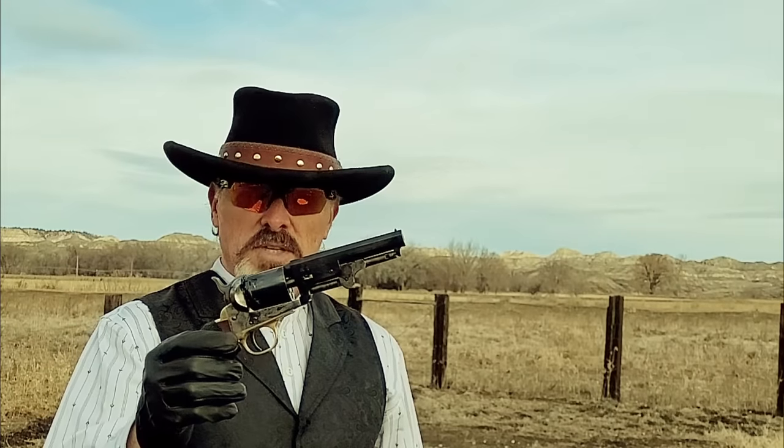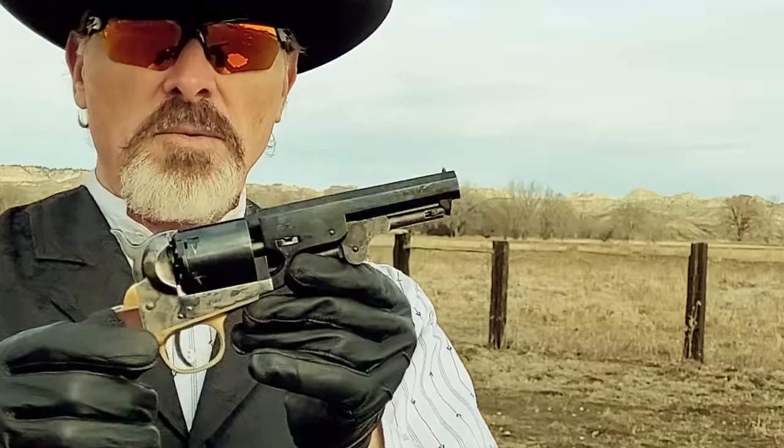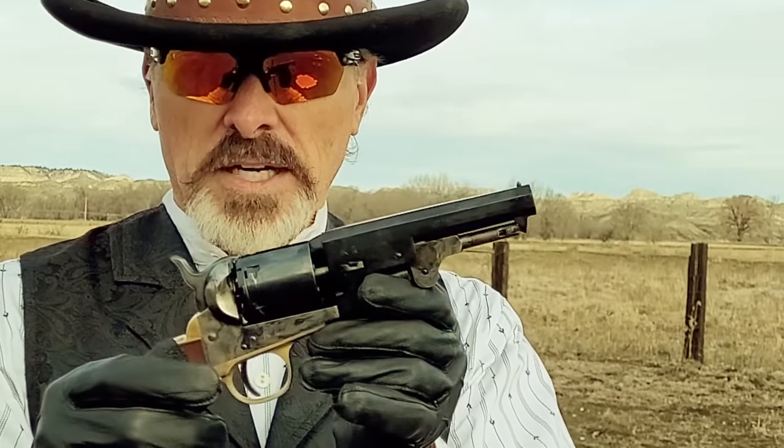This is an 1851 Navy race gun. A race gun is a single action revolver that's been optimized for fanning. I can fan this gun as hard as I want and as fast as I want without damaging the gun at all, and the cylinder doesn't skip if I do my job correctly.